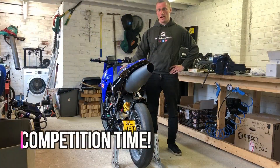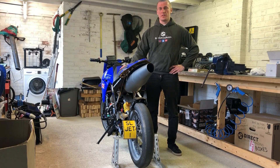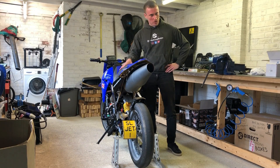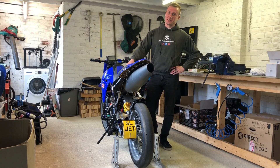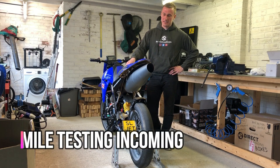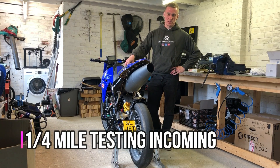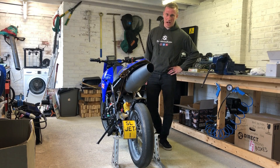I'd just like to finish this video by reopening the competition to win a free Scott's Crazy Builds t-shirt for the person who gets the closest guess to the top speed of the jet bike. So post your answers below — how many miles an hour do you think this will do? Good luck and in the next video we'll be taking this to the track.